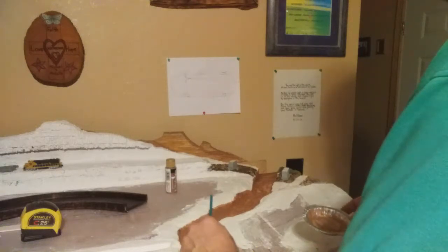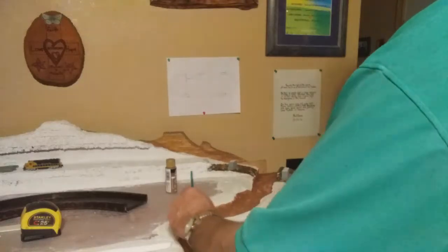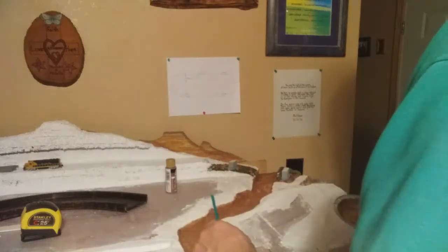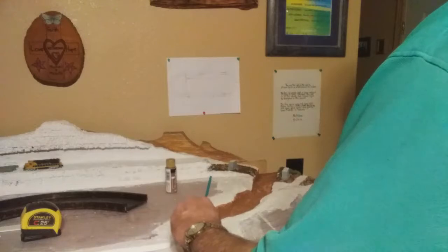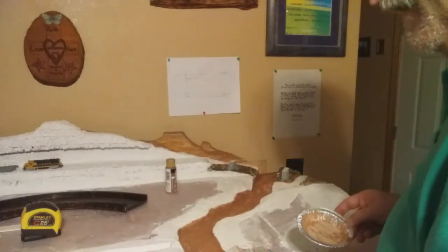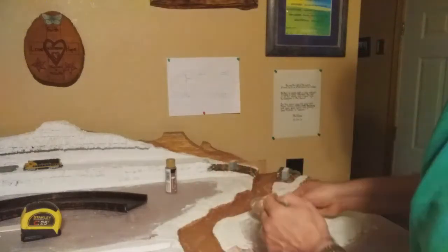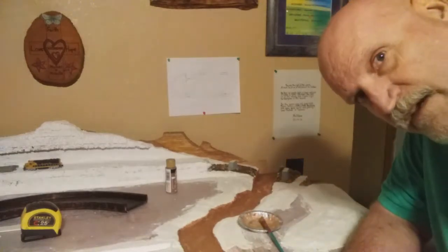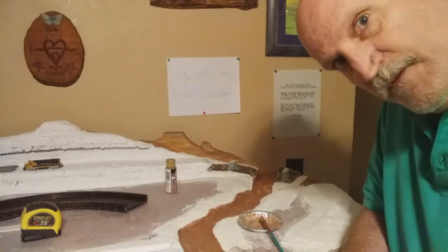Now we've got the first coat basically covered. I think that looks pretty good for a first coat. I'll let this dry and then I'll mix it up right out of the bottle. That way the porcelain in that area is already covered. That will be easier to take the thicker coat - I didn't want to waste it all trying to color that in. Let's come back in just a little bit and see what this looks like with a darker coat on there. I'm going to let this dry.